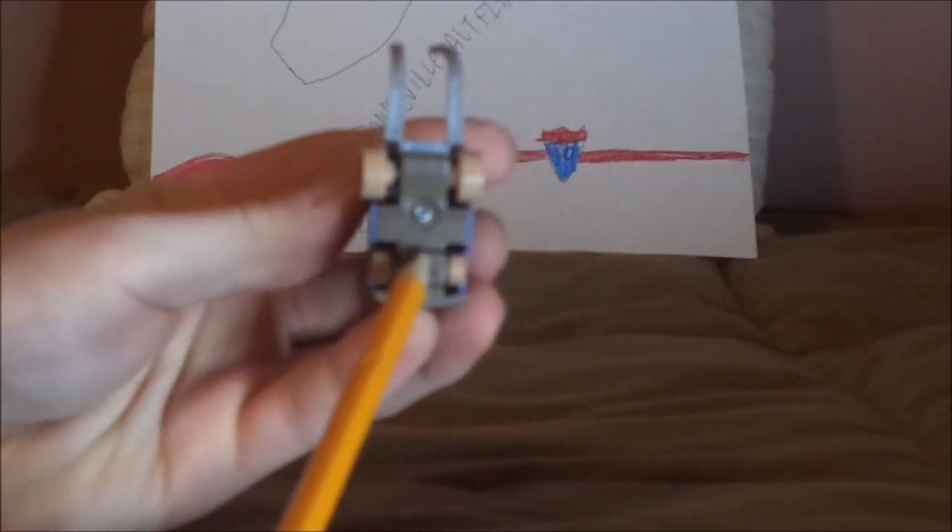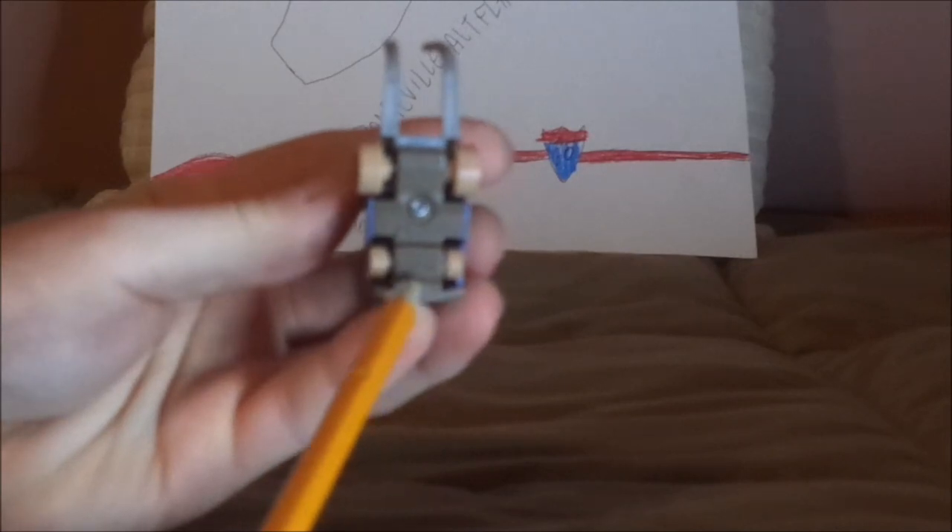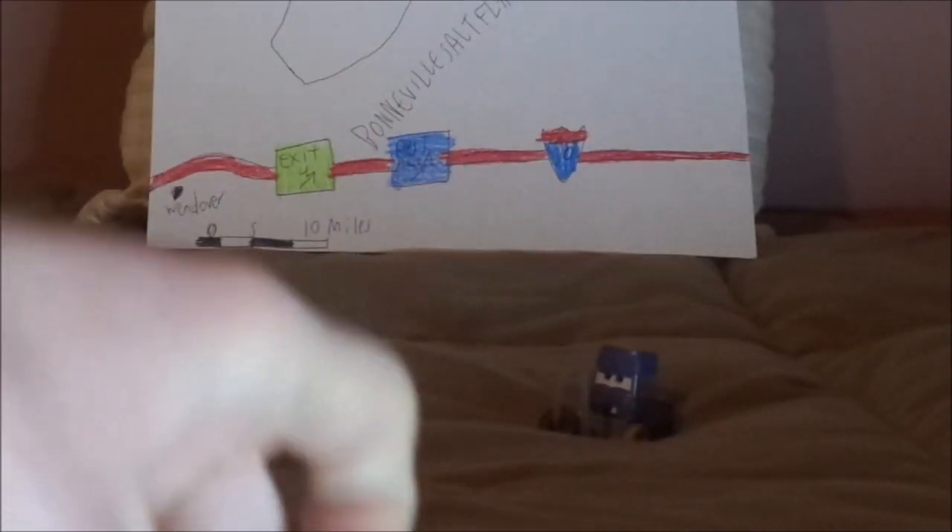On the undercarriage, it says Mattel, Made in Thailand. And that is it.